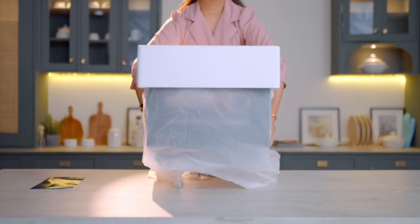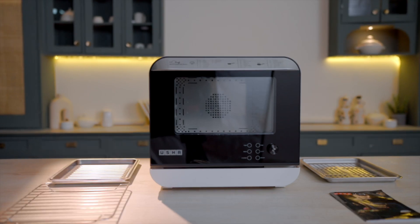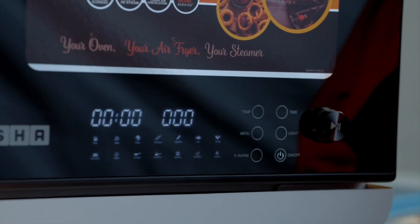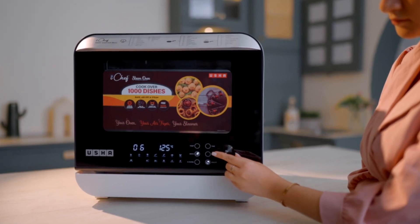Let's unbox your steam oven and place it on the kitchen countertop. Every detail from the sleek digital display to the easy-to-use control panel is designed for maximum convenience. The stepless knob allows for precise temperature and time settings.